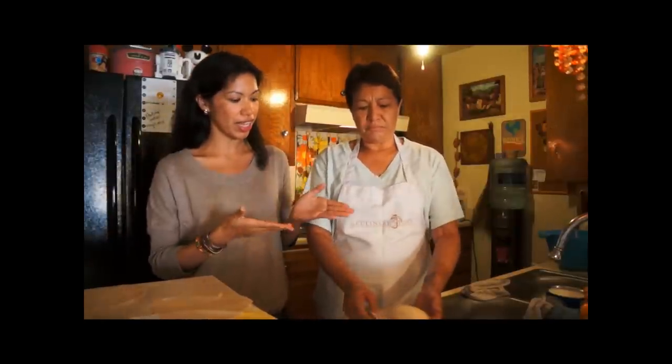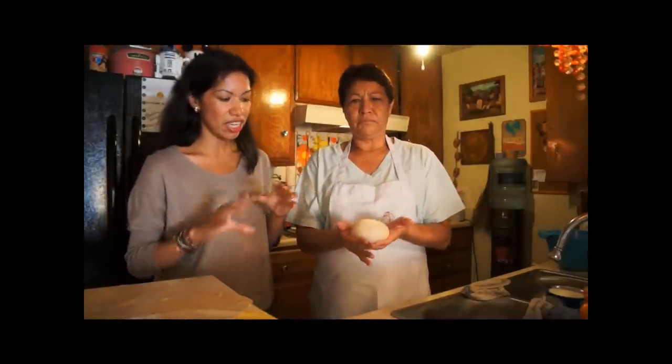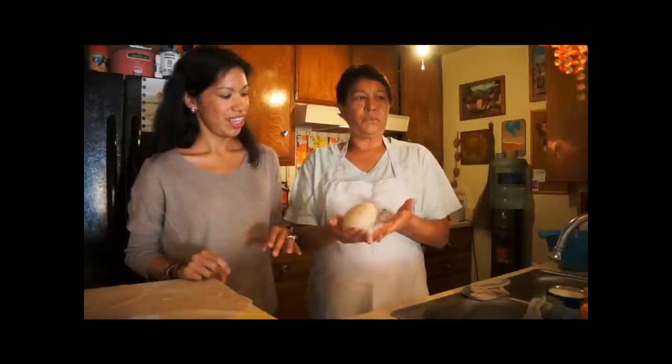Get in there with your hands and really just get them mixed all in there until you have something like this. And then you will feel it's very soft, very soft.